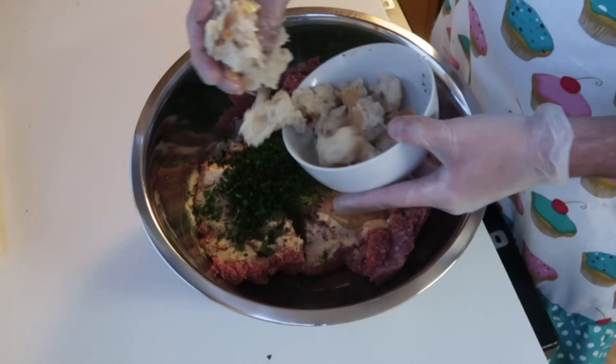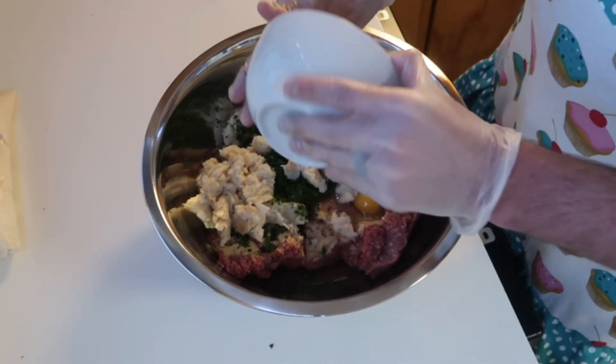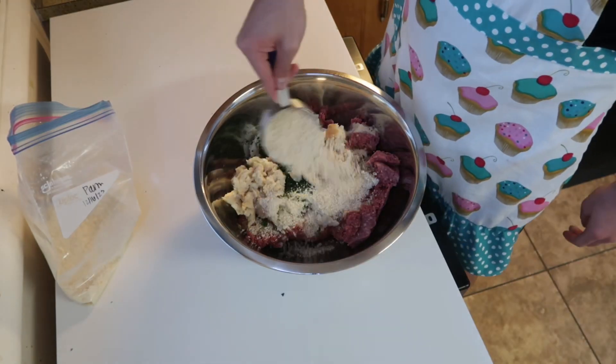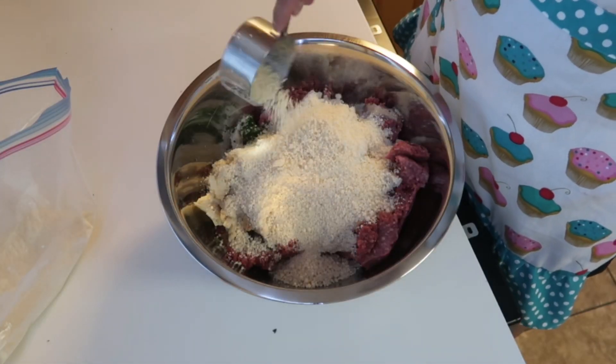Then you're gonna want to drain that bread — make sure it's not sopping wet — and then add those bread pieces into the meat. Then you're gonna want to add three cups of Parmesan cheese to the top. You could use Pecorino if you like, but we just use Parmesan because that's what we had on hand.